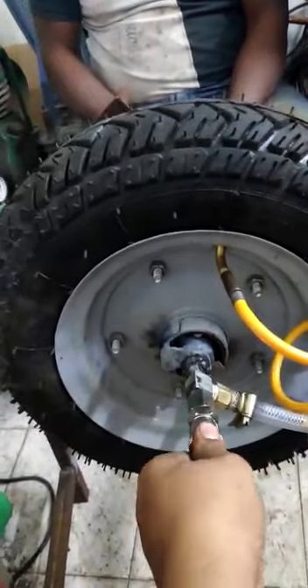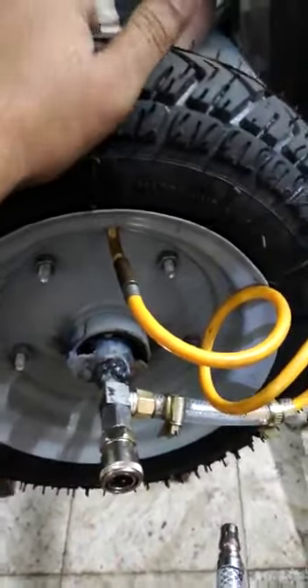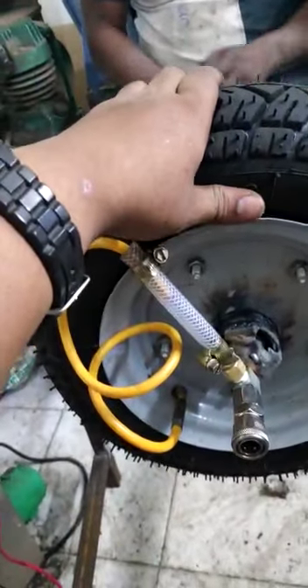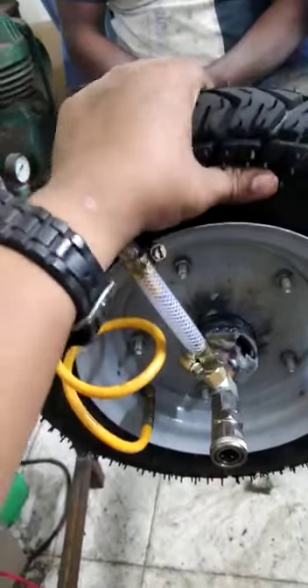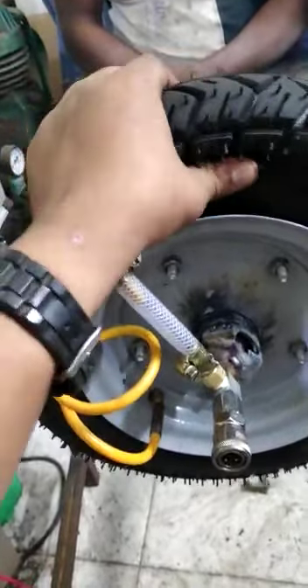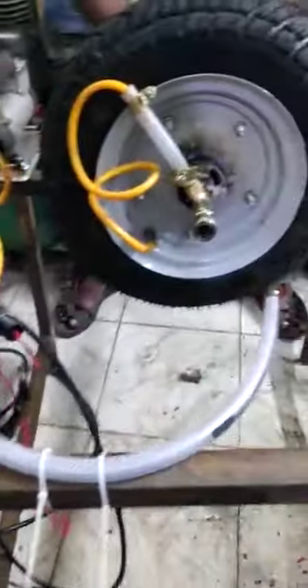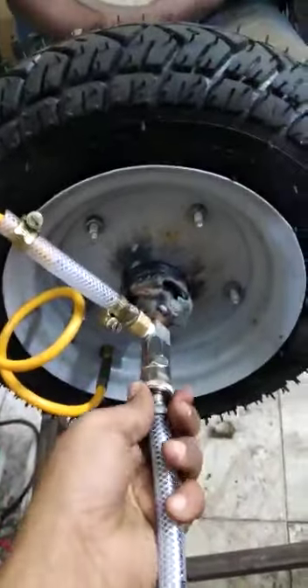Again, when the air has been removed, you can see the tire has been released from the tube. This is how we are going to fabricate the automatic tire inflater.